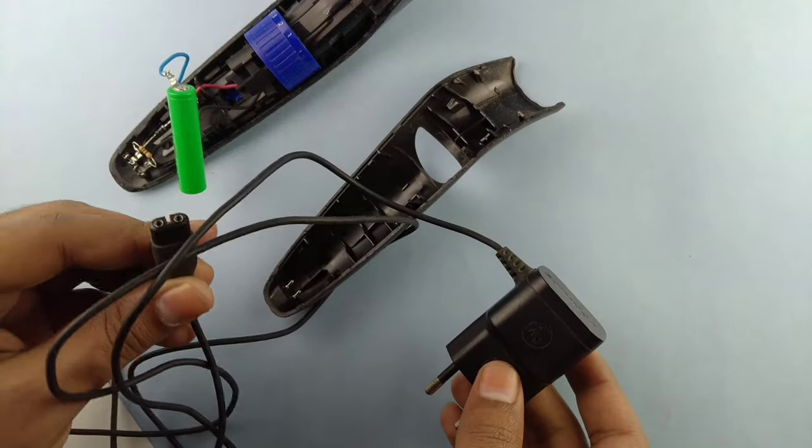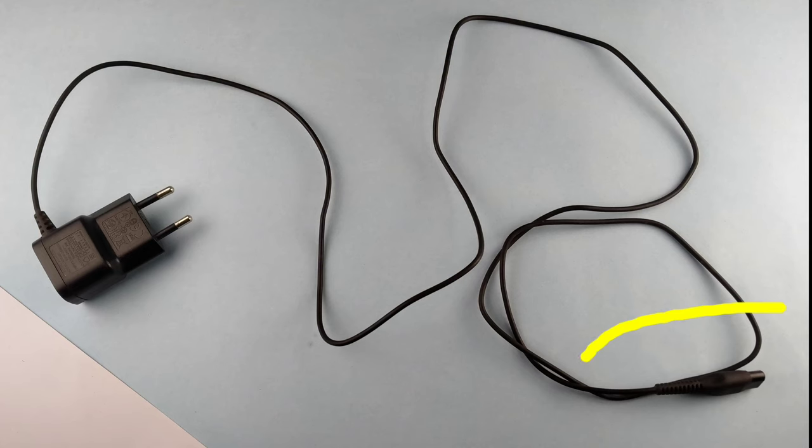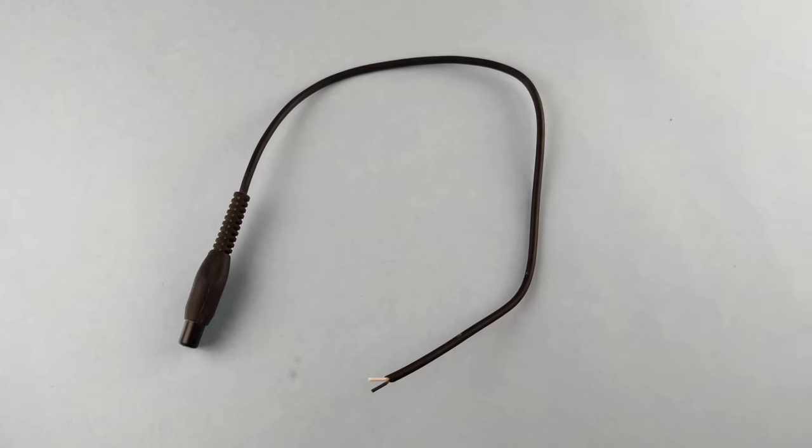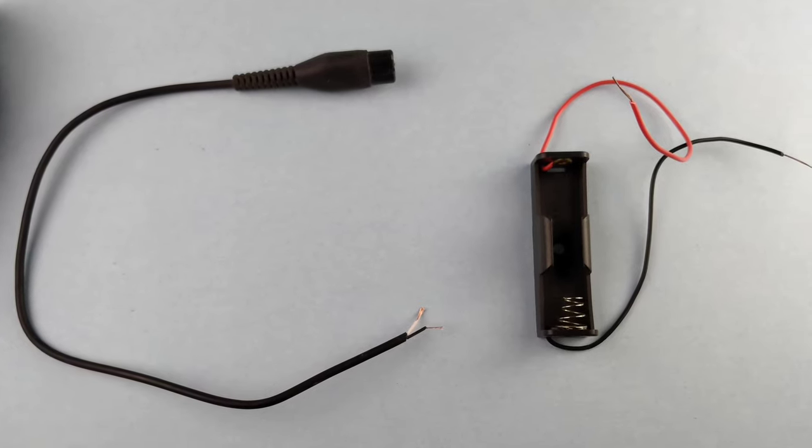This trimmer comes with a charger having an output of 6.15 volts. Moving ahead, we only need this part of the charger. Now take this connector and solder it with the AA battery holder.